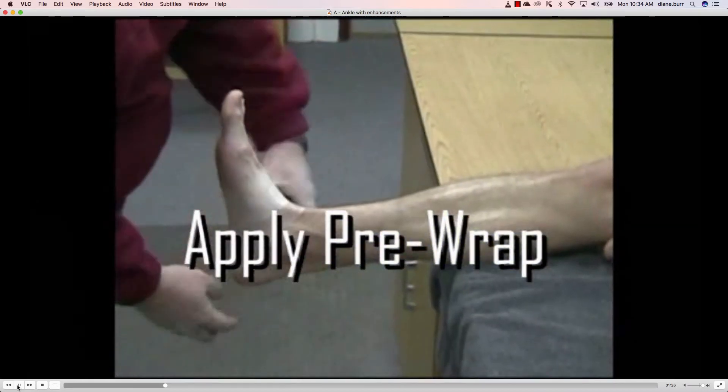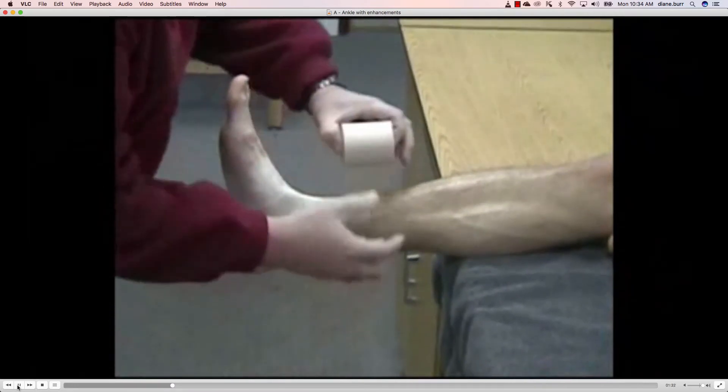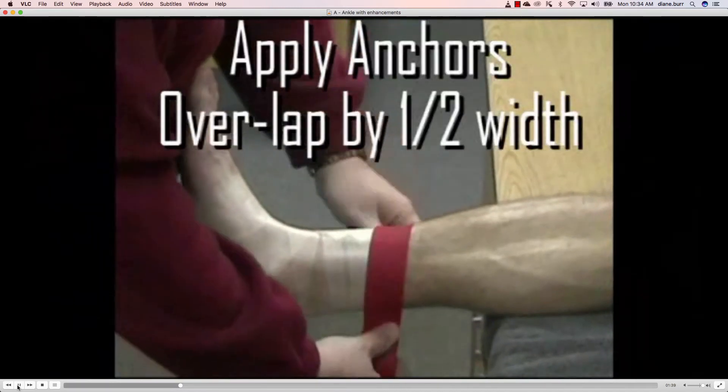We're going to start this application by applying pre-wrap. Pre-wrap can be a little tricky until you get a handle on how to work with it. You want to keep reasonable tension — you don't want to have too much pre-wrap out there. If it gets too loose, you just don't have very much luck with it.